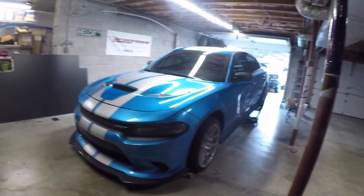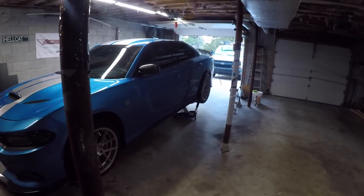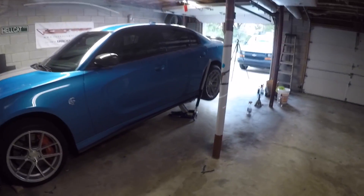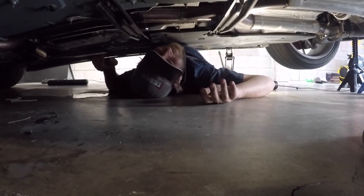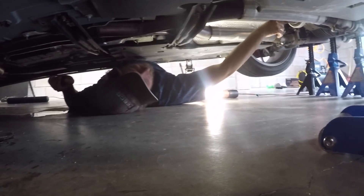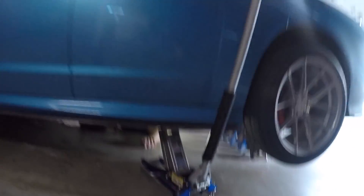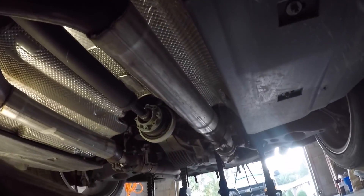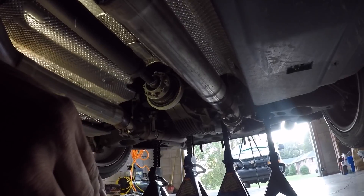First thing we're gonna do today is put in a driveshaft. Got a dead body underneath the car already. Here is the new driveshaft from the driveshaft shop - good to a thousand horsepower. Didn't get the carbon fiber one because I've seen some of them shatter. So we'll be perfectly fine with these, definitely beefy. Josh is here to help me. First thing we had to do is jack up the car, and then we got to take part of the exhaust off to get the driveshaft out.